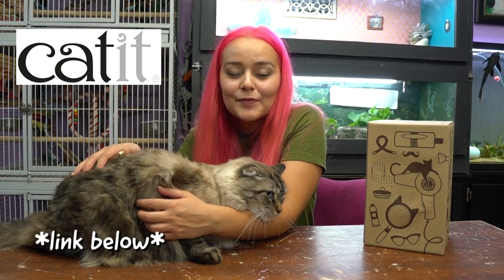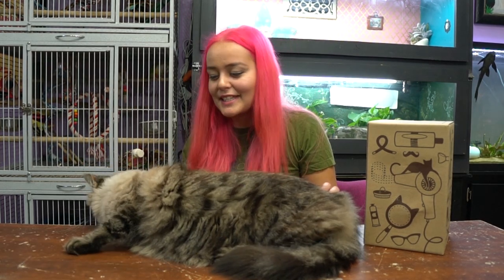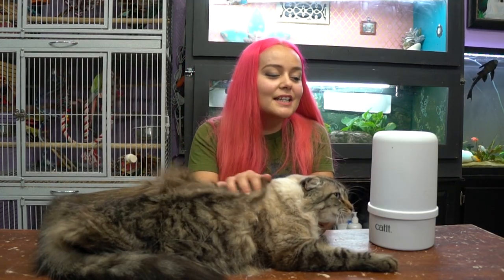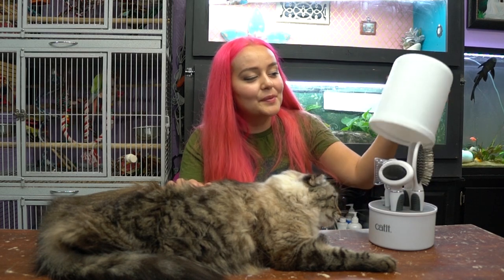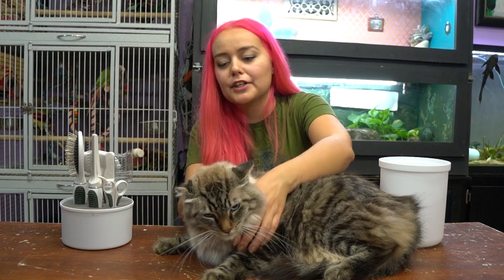Hey guys, welcome back! Today we're going to be looking at the Catit grooming kit for long-haired cats. I'm going to be unboxing it and showing you guys how each brush works. My somewhat unwilling participant is Portia, who got interrupted from a nap. One of the nice things about the grooming kit is that it comes with its own little bucket for hair, so you can use this to collect all the hair off your cat.